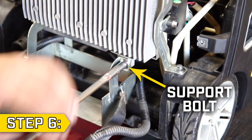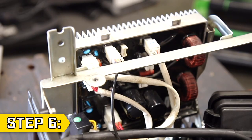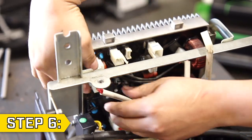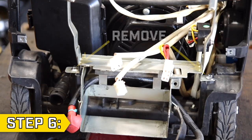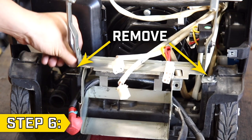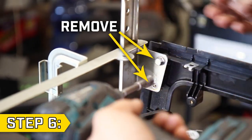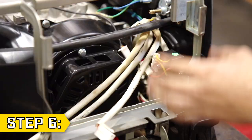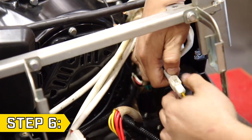Step 6. Locate the control unit support bolt and remove it with a 7 millimeter socket. Then carefully disconnect all of the wire connectors from the control unit. This will allow you to remove the control unit and set it aside. Remove the two lower bolts on the control unit bracket using a 7 millimeter socket and then remove the four bolts holding on the control unit housing, two on each side, with a 10 millimeter socket. Then disconnect the two wire connectors from the rectifier and remove the control unit bracket.